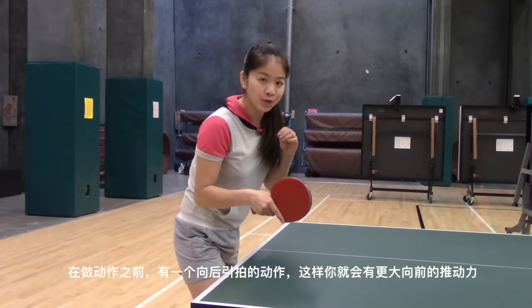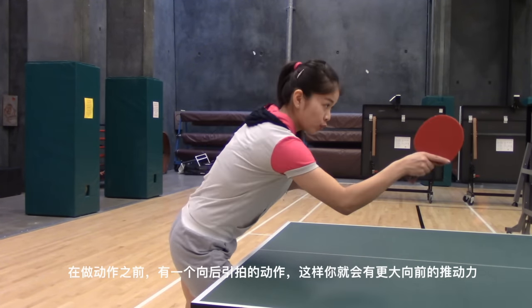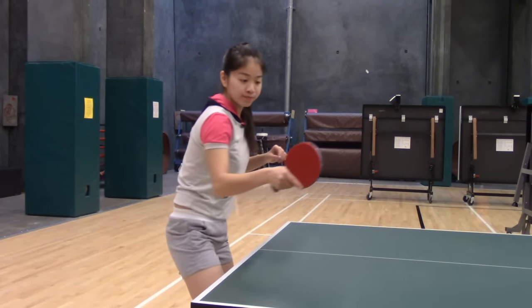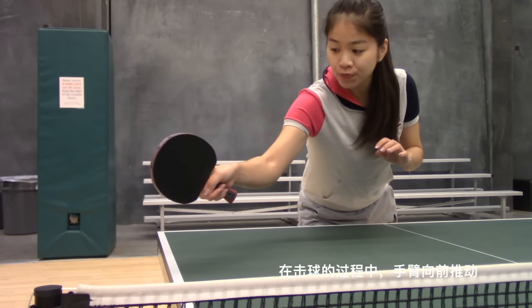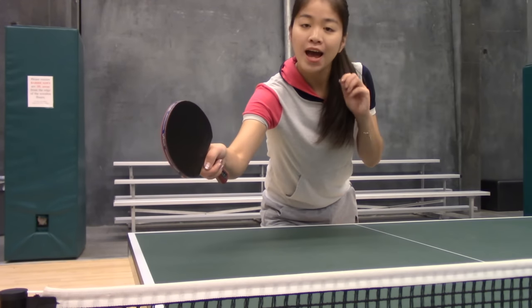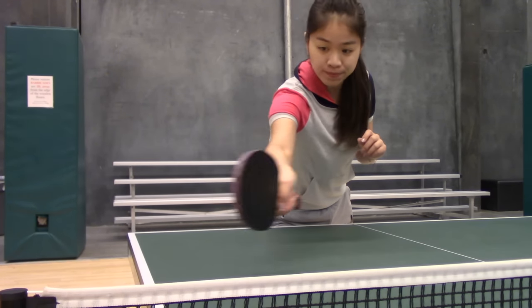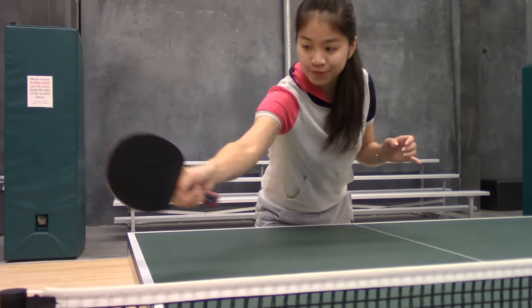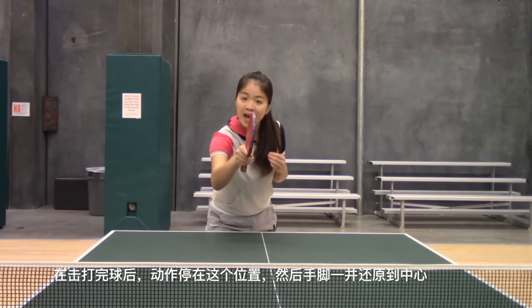At the start of your stroke, swing back your arm a little bit so that you can go forward with more power. When you are going for the ball, push your arm forward. At the time you hit the ball, brush the ball with a lifting action, moving your hand up and forward. After you hit the ball, stop here.